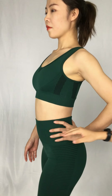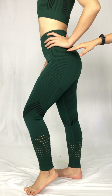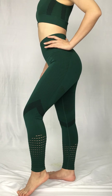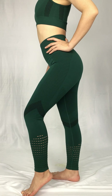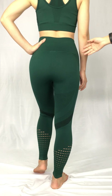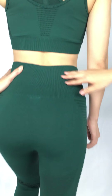Here you can see the leggings. Actually, this side — there are lines and holes over there to make your legs look a little bit sexy and makes you look thinner. Actually, this one uses a lot of visual effects to modify your body shape and to make your lines look better.